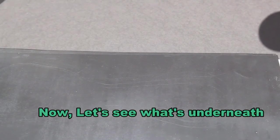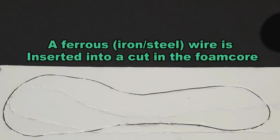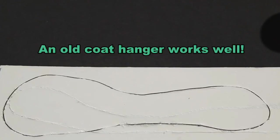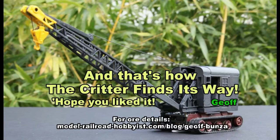Now we will show you what is underneath it all. The top is just a couple of layers of very thin plastic. You slice into the foam core, insert the wire and shove it underneath, and it actually works quite well. It is guided along the way. Hope you liked it. Thank you.